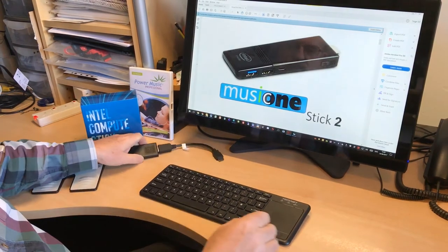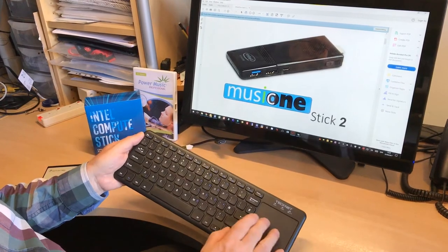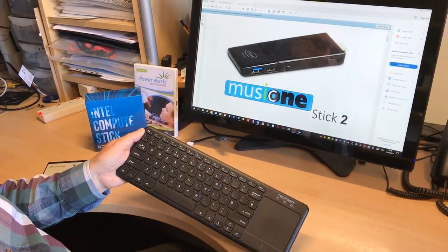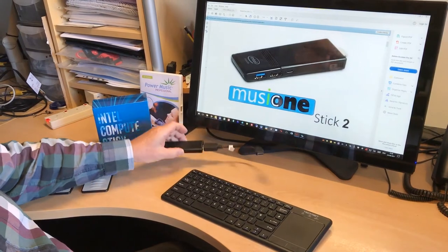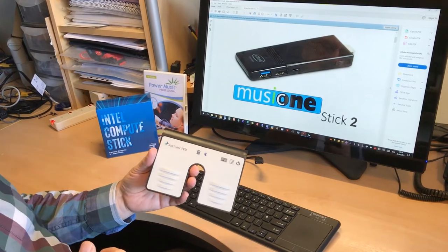It also comes with a Bluetooth keyboard and touchpad. This is almost like a full-size keyboard with a nice big touchpad, and that is linked into this through the Bluetooth. There's also Wi-Fi built in. This is Bluetooth 4.